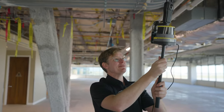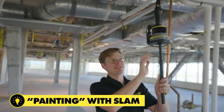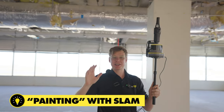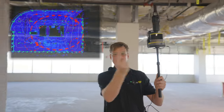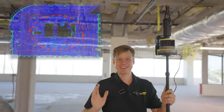As I'm capturing the data, I'm kind of painting around — I want to see all the details on the roof here. I'm walking a pattern, doing big loops and circles around the whole space just to make sure I get everything covered from all sides, and that way we're going to get the perfect 3D model.